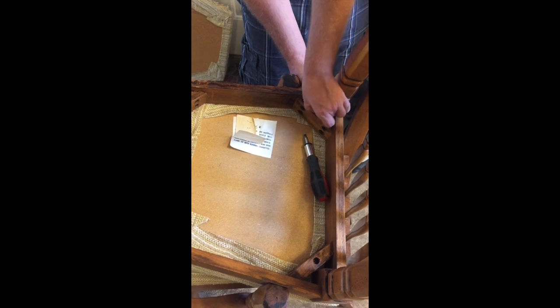We flipped the chair over and removed the screws on all four sides. Once you are done, just take the chair apart and put it aside.